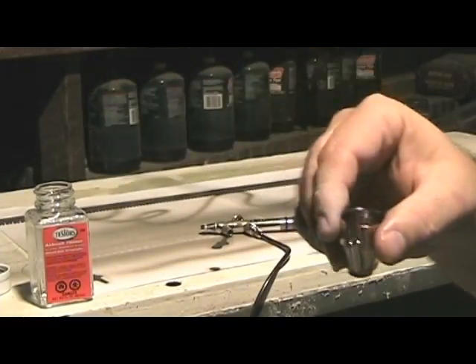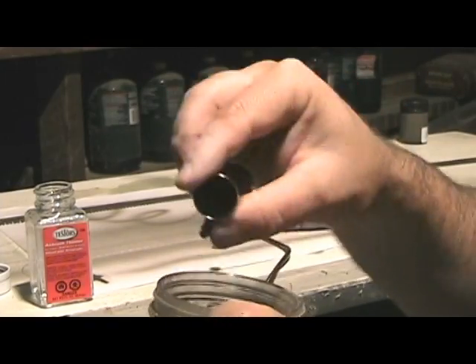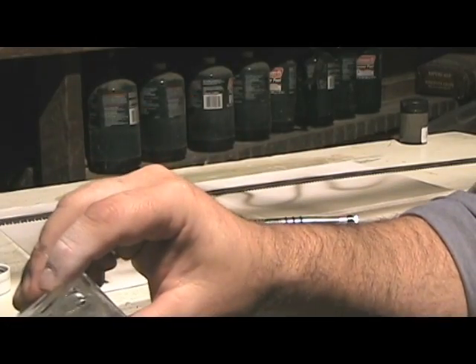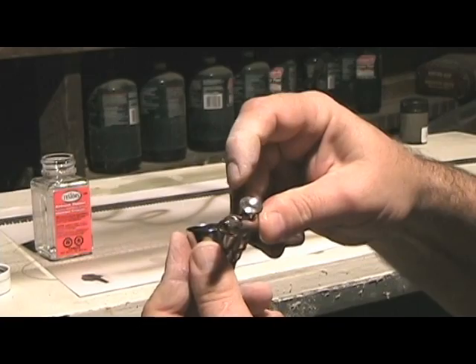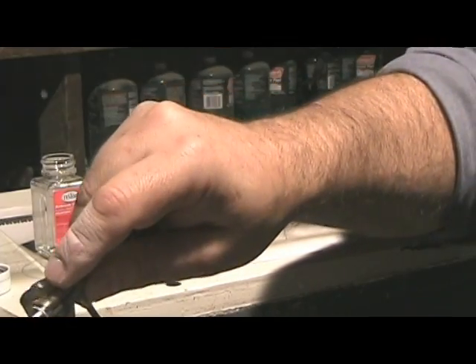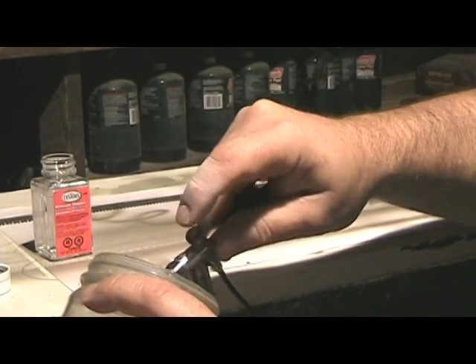Then take it and put it in the appropriate container, which I have right here. Go ahead and dump it out in there. You're going to take some of your airbrush thinner and put some more in there. Then you're going to attach it to your brush — your airbrush — and then spray into the jar. Make sure you do this outside because it makes an awful mess. And this will clean your nozzle out.